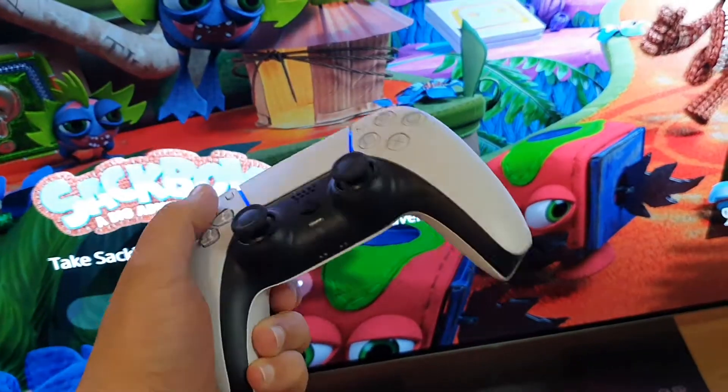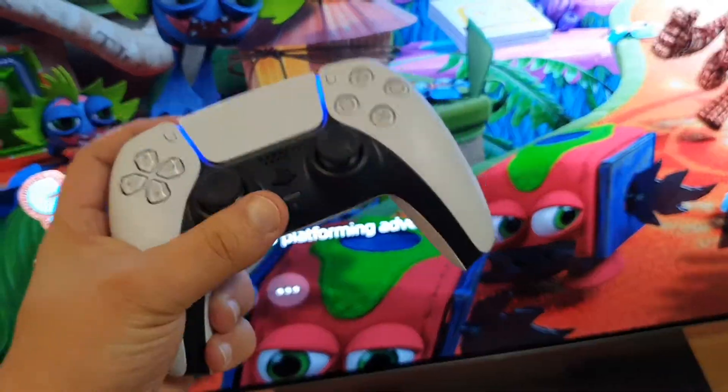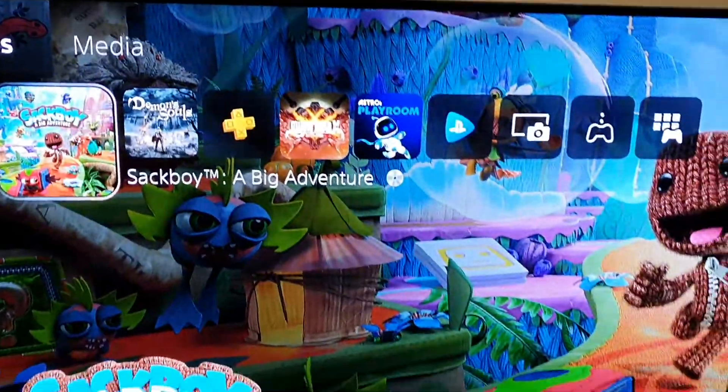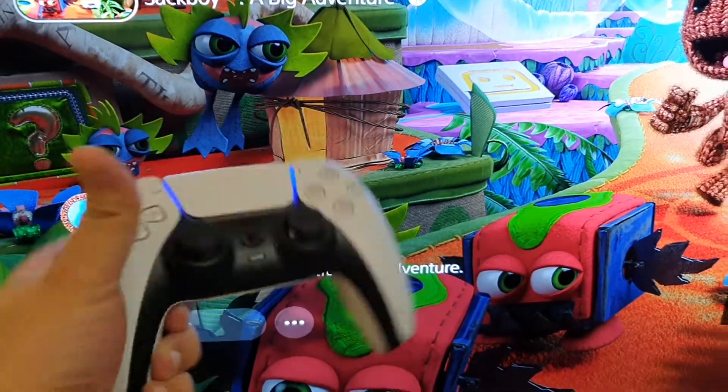Hey guys, just a quick update for the PS5. In case you have a problem like me where the controller doesn't work on the PS5, here's a quick fix on how to do it.